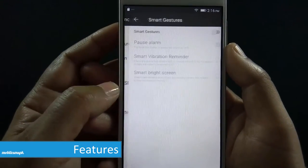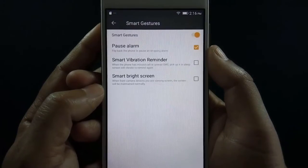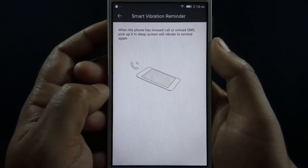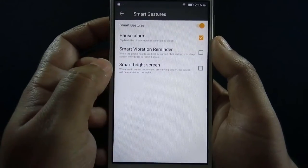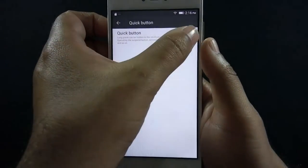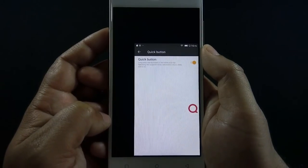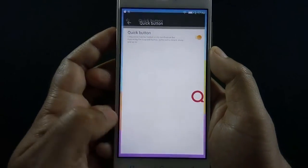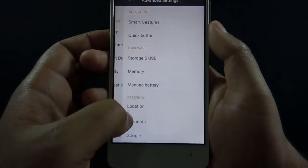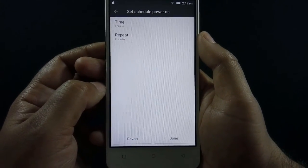Let's take a look at some of the additional features available in the Advanced Settings menu. There are only three gestures available on this phone — double tap to wake and black screen gestures are missing. Available gestures are Pause Alarm, Smart Vibration Reminder, and Smart Bright Screen. The phone also has a quick button feature — when enabled, a floating QMobile button appears on screen with useful shortcuts, like shrinking the screen to use it one-handed. You can hide this button by long pressing on it. There's also an option to schedule automatic power off or on.